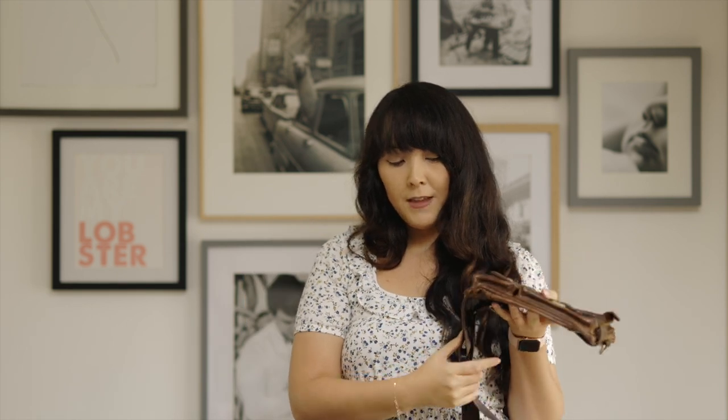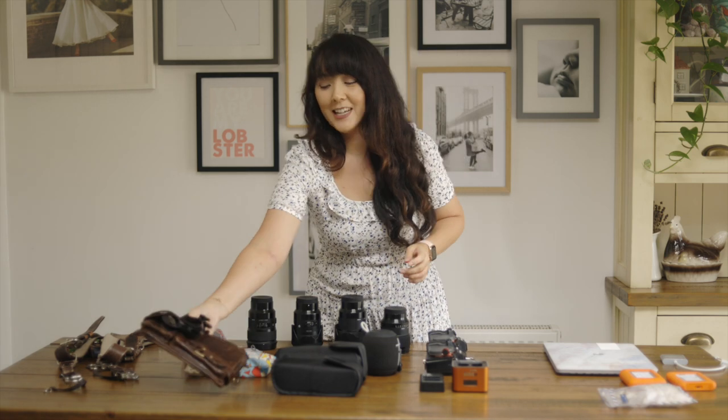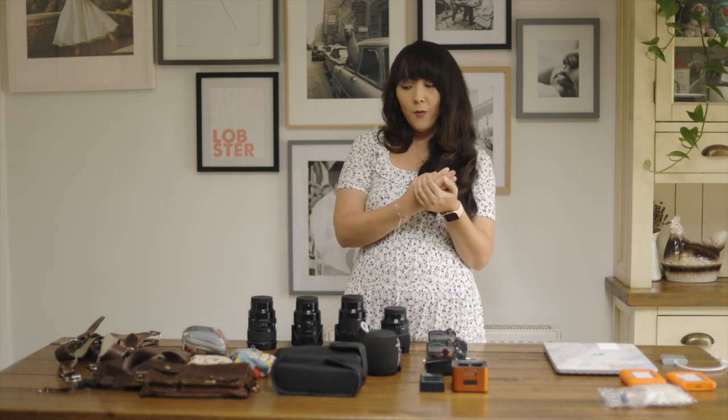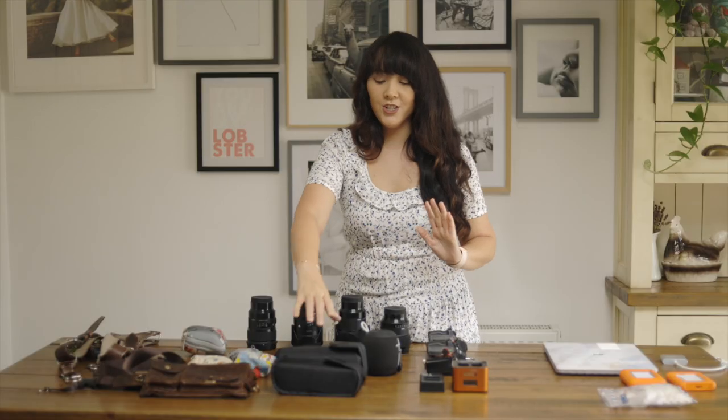Keep batteries on you in a bum bag, which I have on me all day. In it I carry spare batteries, memory cards, my phone, plasters, and a sewing kit for the wedding party. You cannot leave a wedding to go back to your bag for batteries — weddings are fast-paced days. That bum bag is from eBay; I used to use a Peak Design one but this is my newest one.